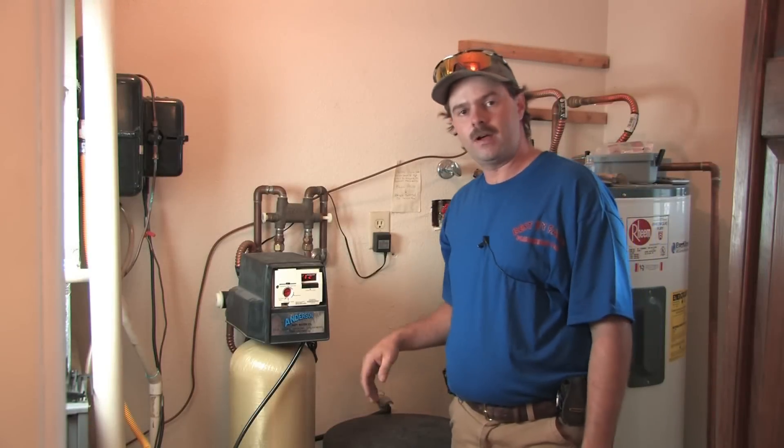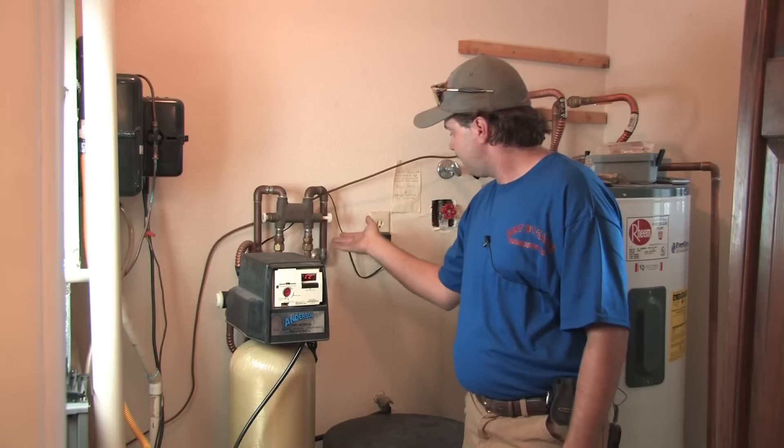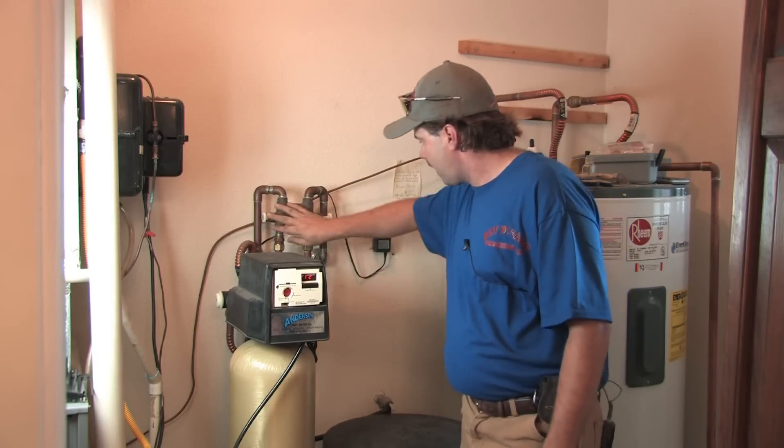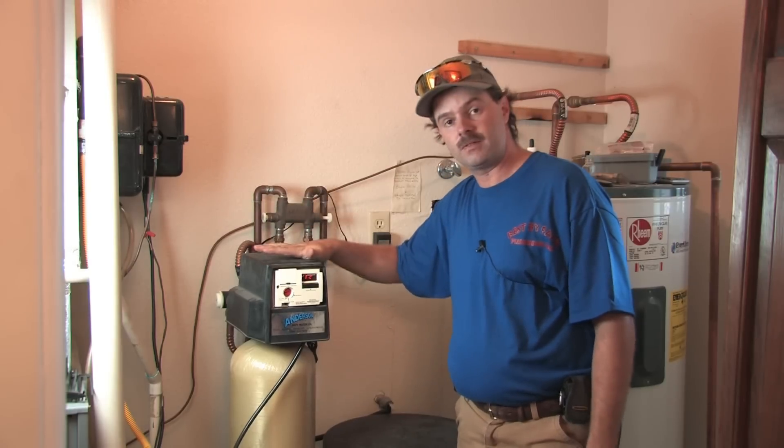The basic operation of a water softening system starts with the water coming into the house through this pipe here. The water comes in and runs through this bypass valve, which is a shut-off valve to make the hard water completely bypass the system if you ever have to service it.